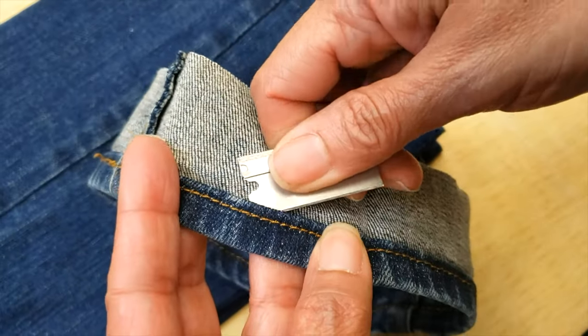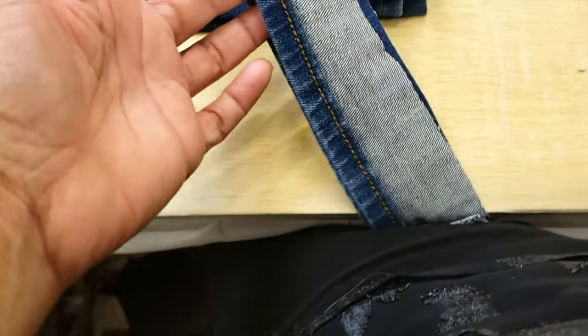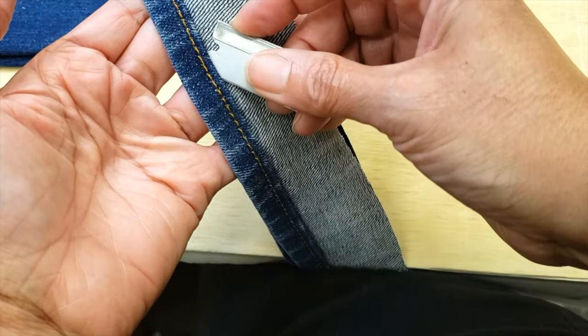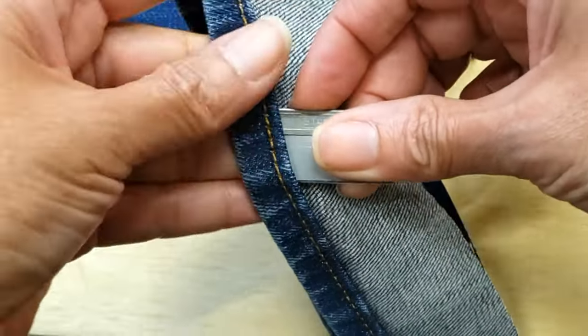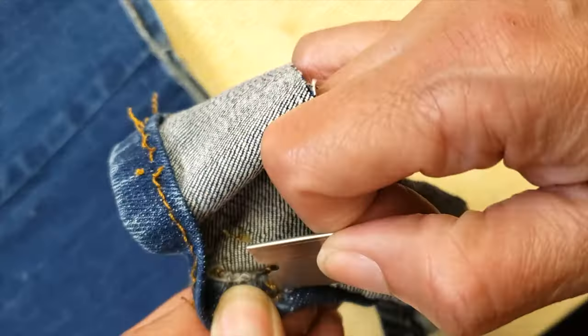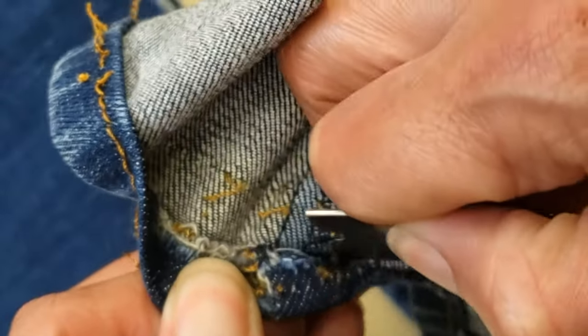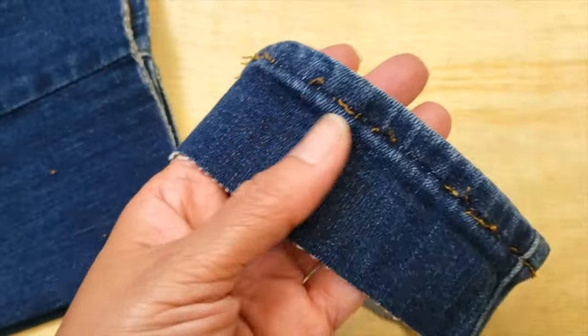I'm going to start opening the hem. My preferred method is to hold it with my body against the table so I can stretch it out, and then open it with my blade. When you get to the side seam, just go a little bit slower until you have everything open.